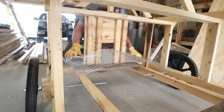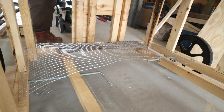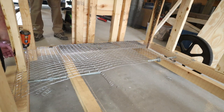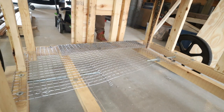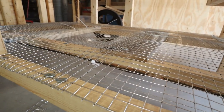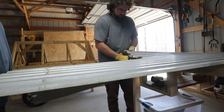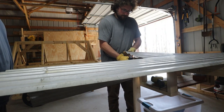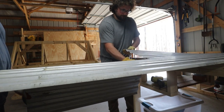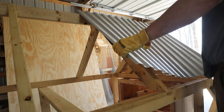Once that dried for a few days, we started putting wire on the bottom. I used one by one welded wire and started putting the aluminum panels on the roof. We always use screws and fender washers to secure wire instead of staples, because we've had bad experiences with staples. These fender washers will last a very long time — I don't want to come back in a few years having to redo staples or finding a hole where a predator got in.